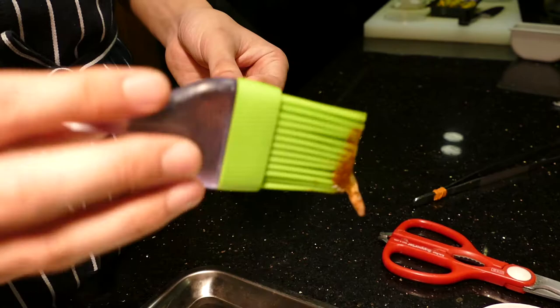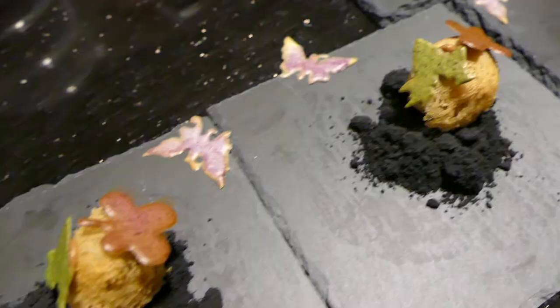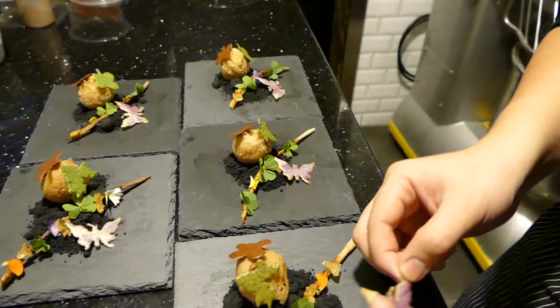And when you go into the forest, of course you get sticks, you get logs everywhere. You're given a mini bucket stick smeared with some sambal and a little bit of green leaves that have a little bit of flour stuck on it. The green leaves are actually apple soil. Fallen leaves, birds, butterflies — these are actually tuiles.